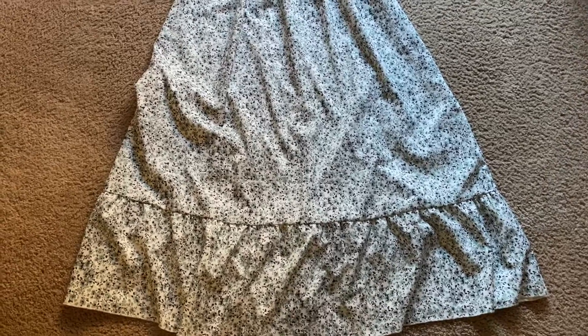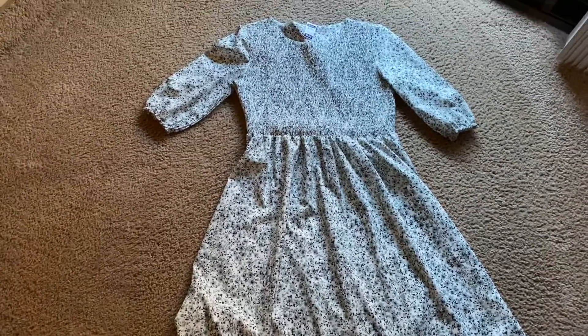At this point the dress is finished, but I decided to take it one step further and make it a little bit shorter.